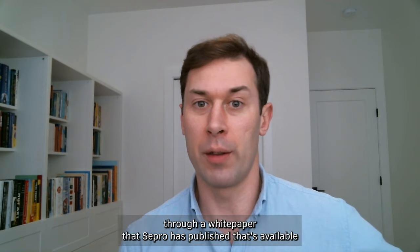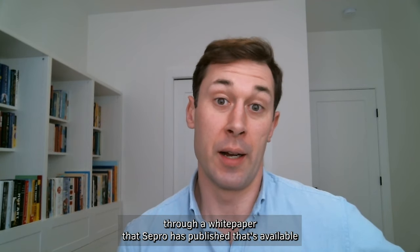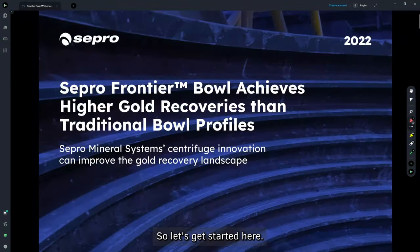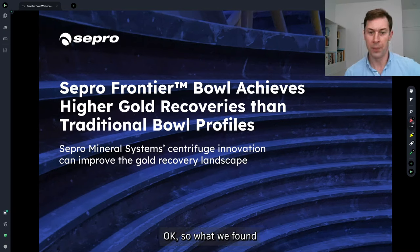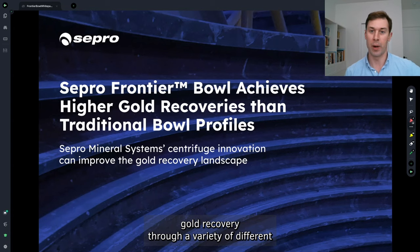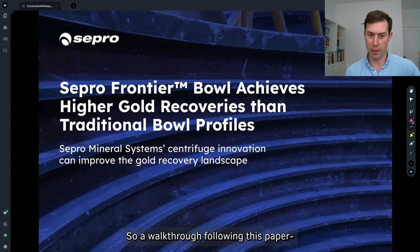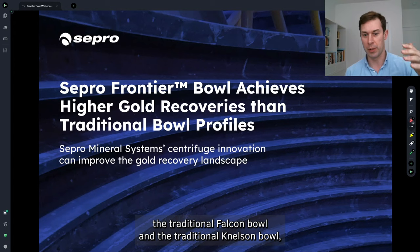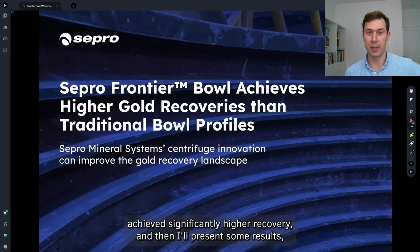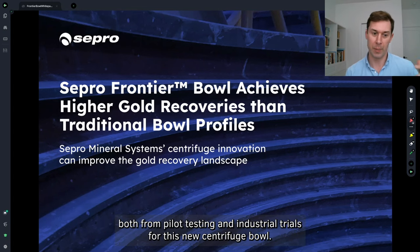I'm going to be walking through a white paper that Sepro has published, available on the website and very likely in the link in the description below this video. This bowl delivered significantly higher gold recovery through a variety of different tests and trials. I'll walk through the traditional Falcon Bowl and the traditional Nelson Bowl, what's different in the Frontier Bowl, why we believe it achieves significantly higher recovery, and then present some results from both pilot testing and industrial trials.